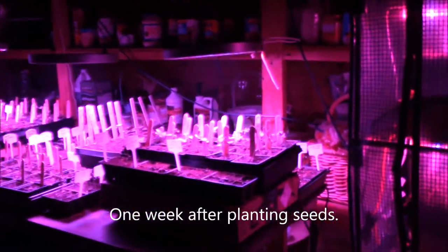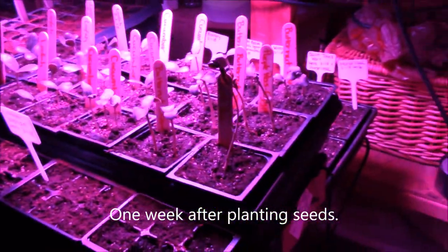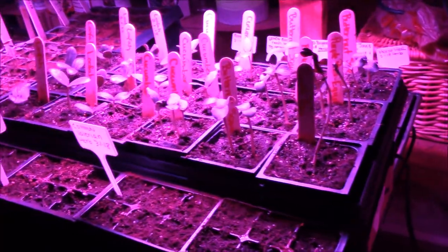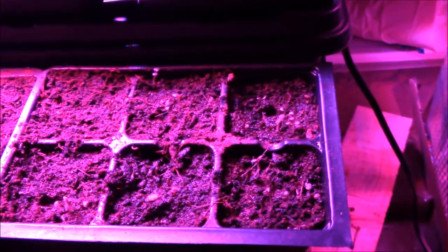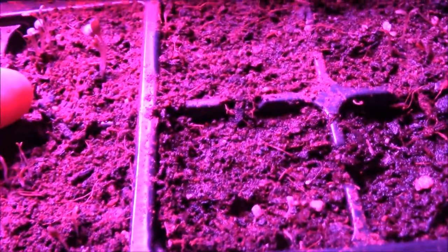Hi guys! I just wanted to do an update. I planted all of these March 1st. The grow lights are on so it might make it a little difficult to see the plants, but we're going to do the best that we can. I have common valerian root through here. I have purple eggplant right here - see if I can focus in on this - this is eggplant.